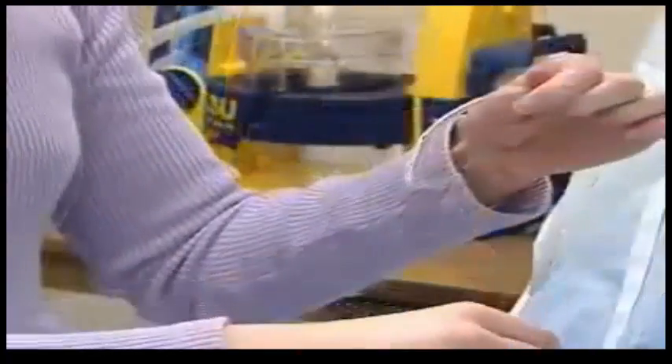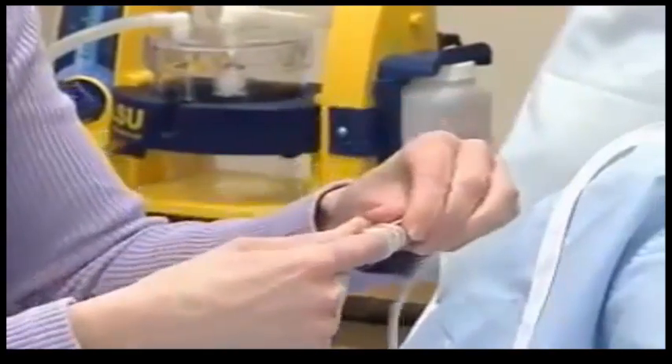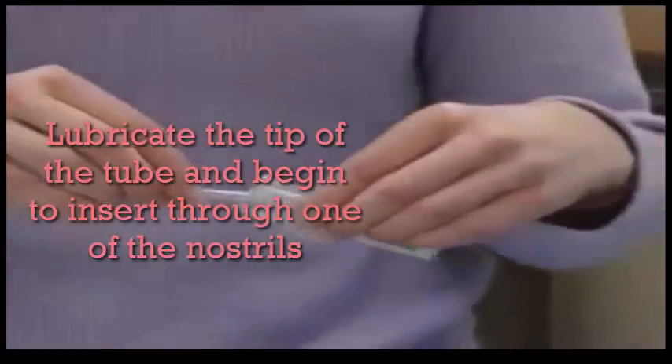We can create a gentle curve in the pliable tubing by winding 4 to 6 inches of tube tightly around the index finger. Then lubricate the end of the tube to be inserted — 3 or 4 inches should do.